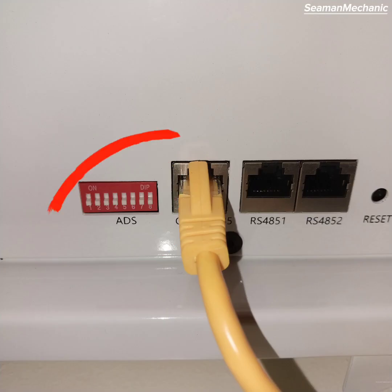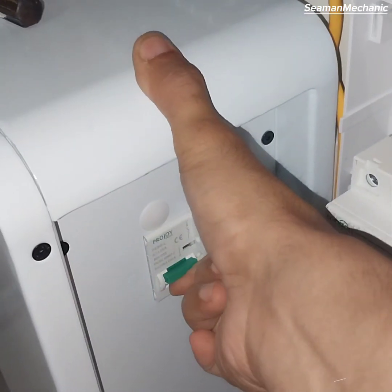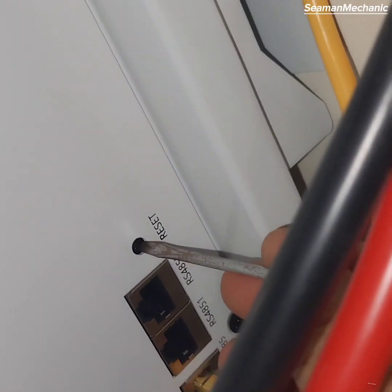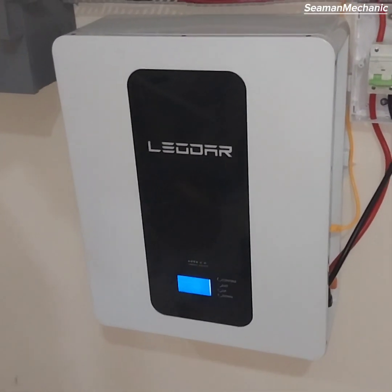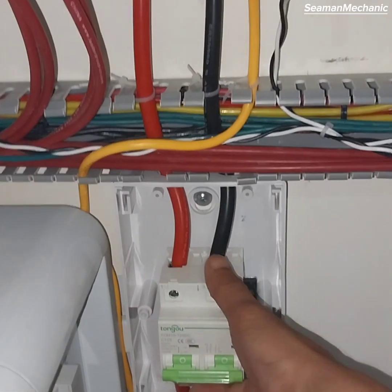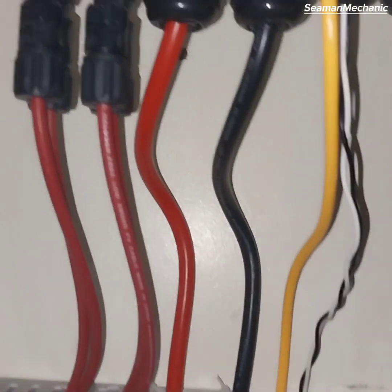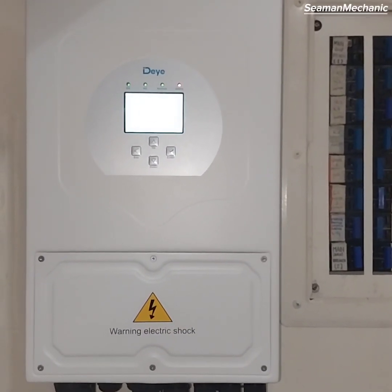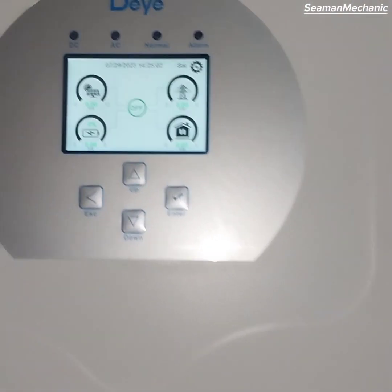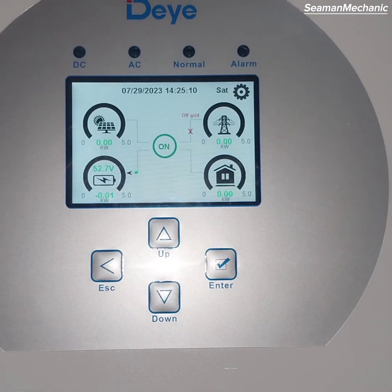Take note of the dip switch setting when using a single pack battery — all dip switches must be in the OFF position. All set. Turn on the battery switch and press the reset button. Switch on the battery circuit breaker, then switch on the inverter and wait for the LCD display to light up. Off-grid state and battery is at 52.7%.